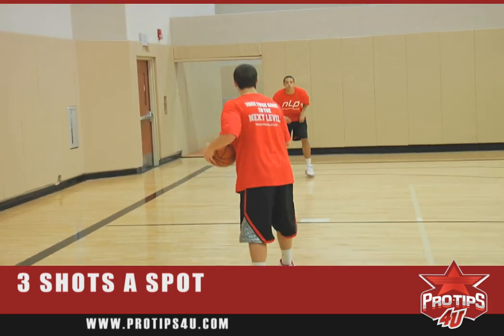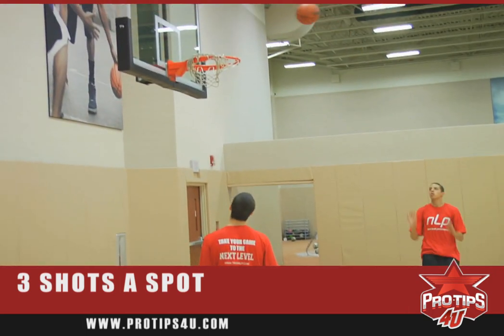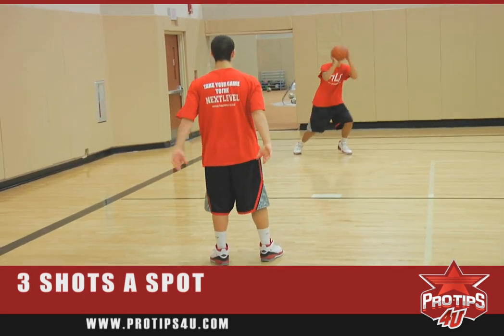Concentrating on his technique. Once he makes a jump shot, now he'll go to a shot fake, one dribble, pull up jump shot. He'll keep going until he makes this shot.